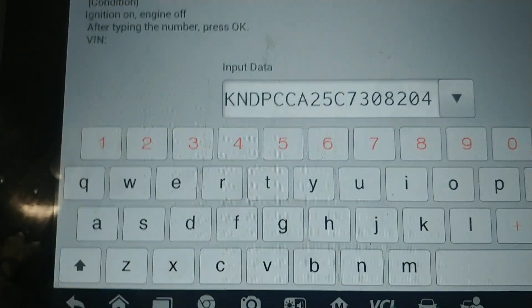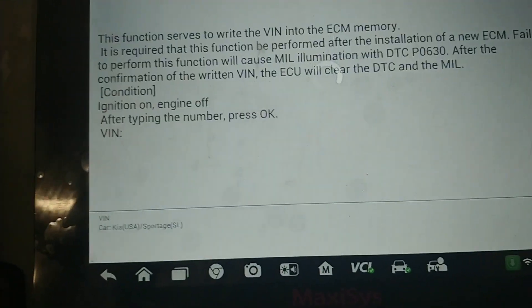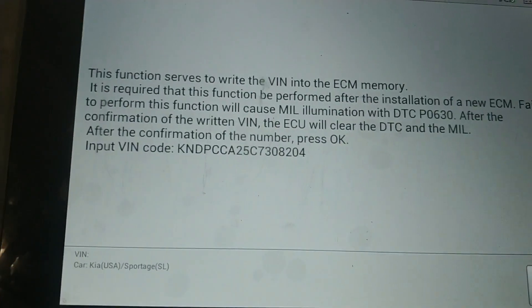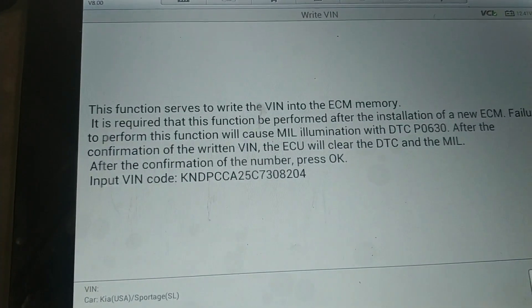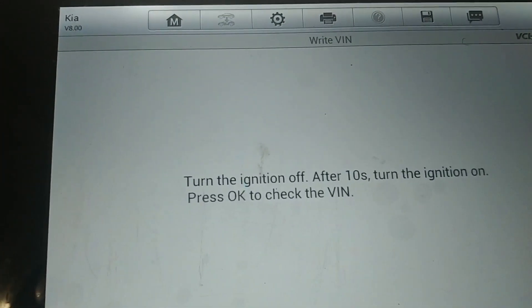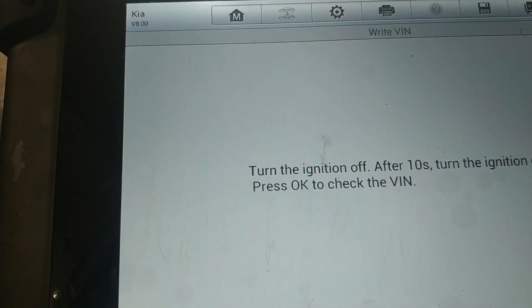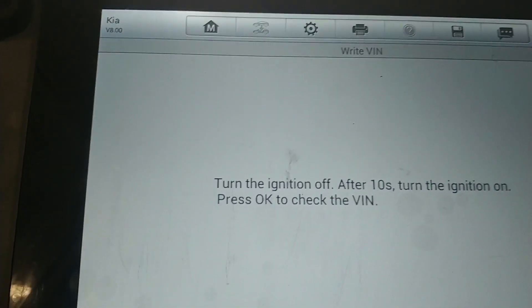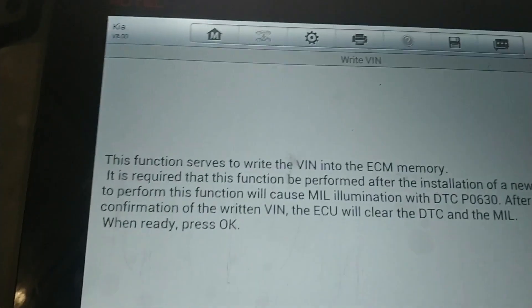Now this is the part where we put in our VIN. The VIN is KNDPCCA25C7308204. It's asking if you want to put in the VIN — this will cause a P0630 malfunction code. Turn the ignition off, after 10 seconds turn the ignition on.